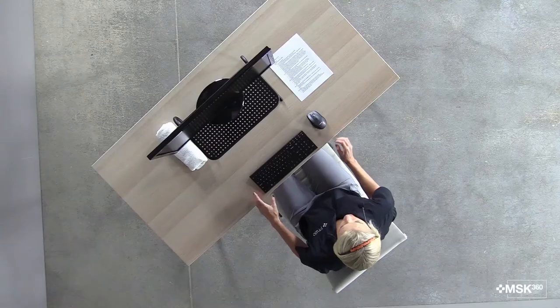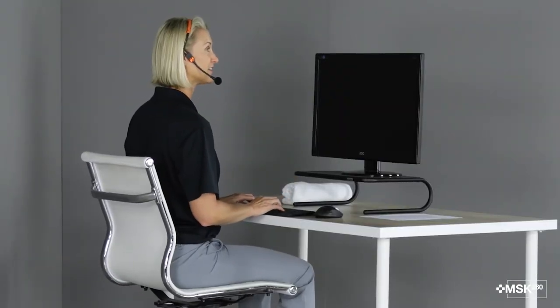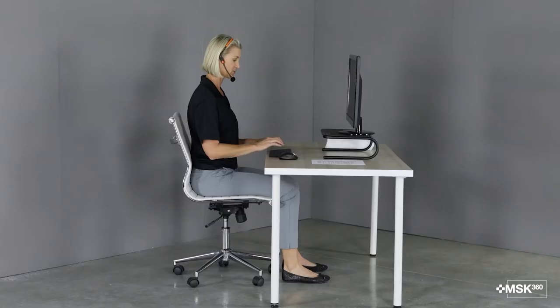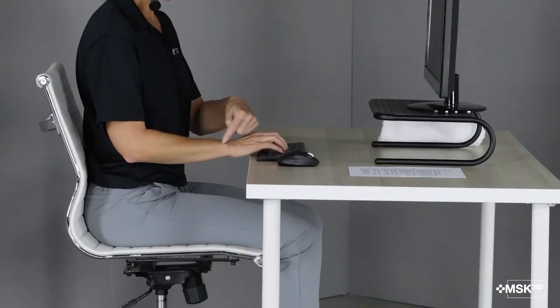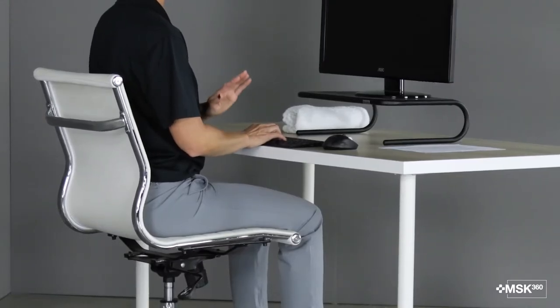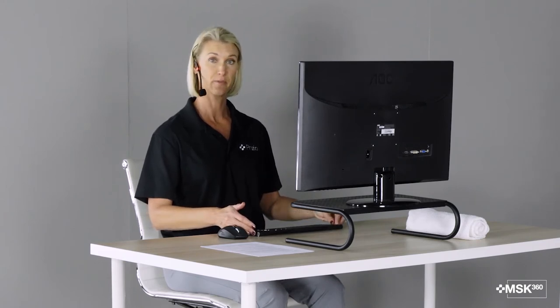Now let's talk about your keyboard and your mouse on your desk. Your keyboard should be close to the edge of your desk so that you can access it very easily and not have to reach over your desk. The keyboard should be at elbow height. So as I have my fingers floating over the keys, I'm looking down and I see that my wrist and my elbow are about at the same level. My wrist is slightly lower than my elbow and that is okay. What you don't want to do is have your wrists higher than your elbow — that will put too much strain on the wrists. If your keyboard has the ability to be propped up at an angle, we don't want to do that. We want it to be as flat as possible.